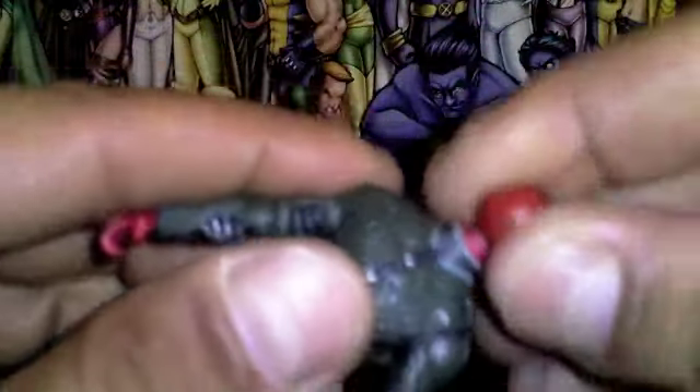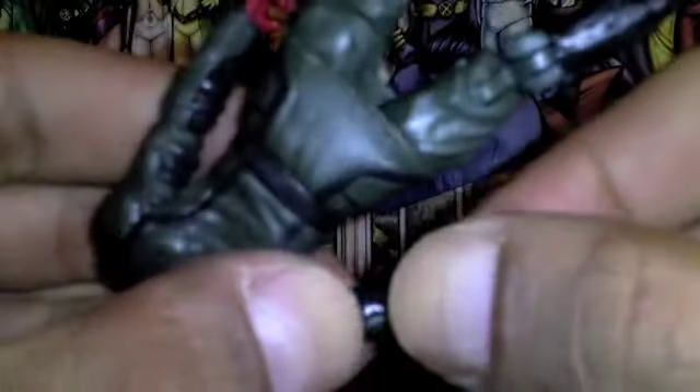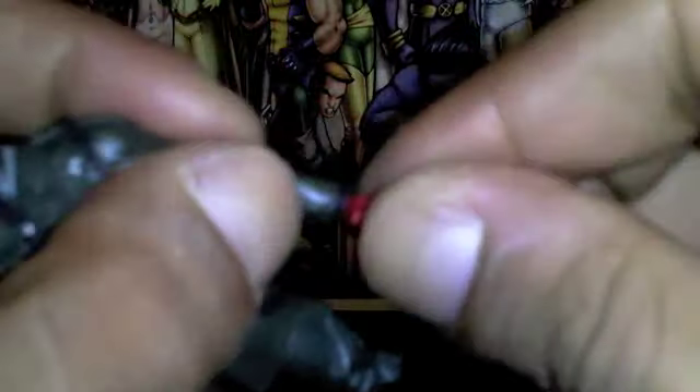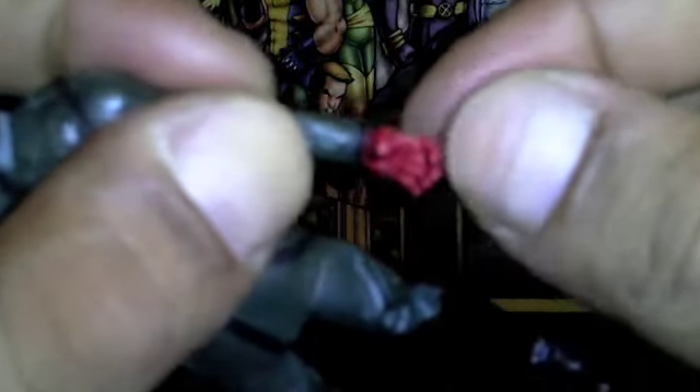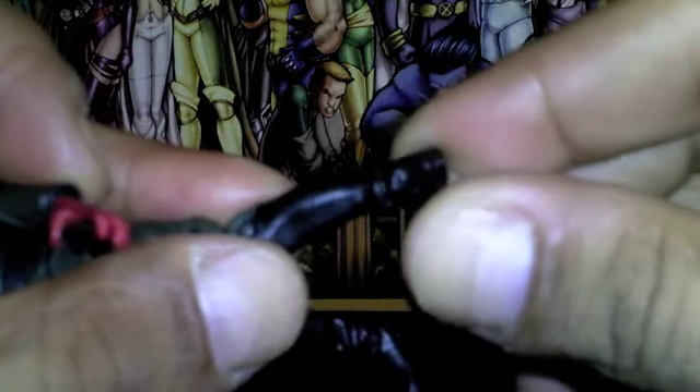In terms of articulation: the head rotates all the way around, up and down with the arm, all the way around. Single jointed elbows — like all those movie figures, that's the thing that bugs me about them. Wrist rotates but does not really move up and down. Upper bicep. Double jointed knees. Nothing with the ankle at all — no rotating or pivoting.